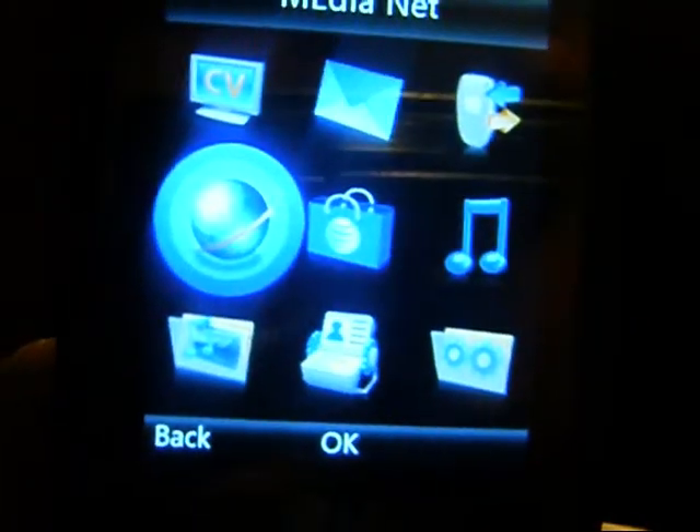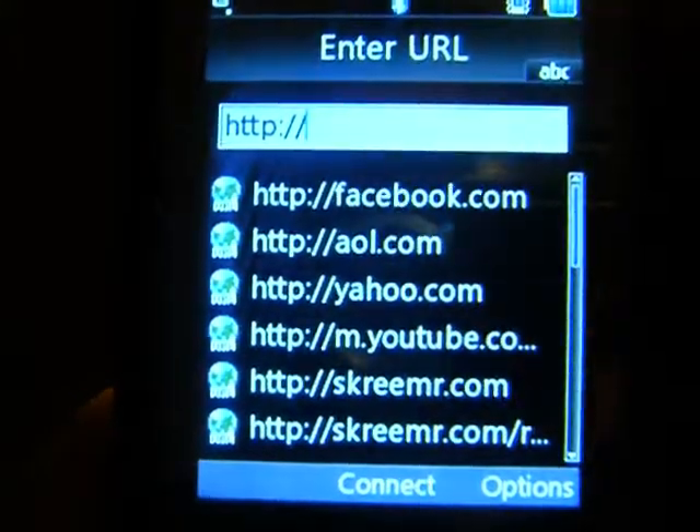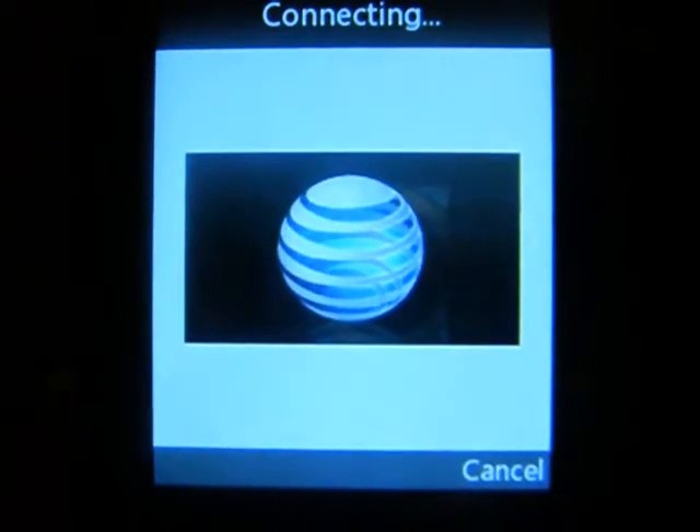You have to have internet for this. So, just go to your internet, and you type in Screamer.com — same as my other video, but this works on the phone too.